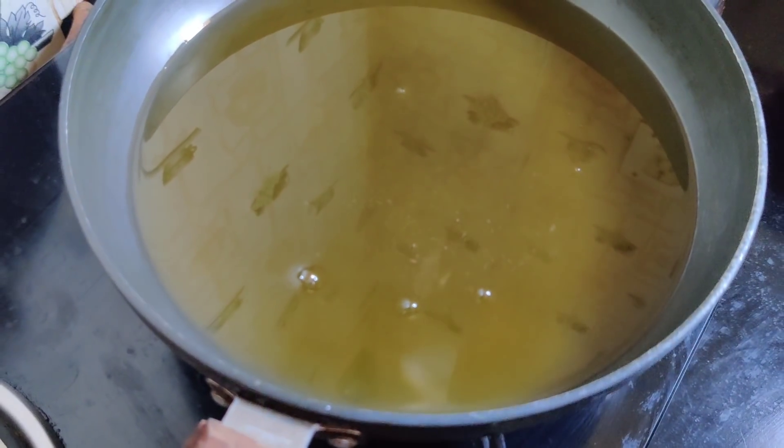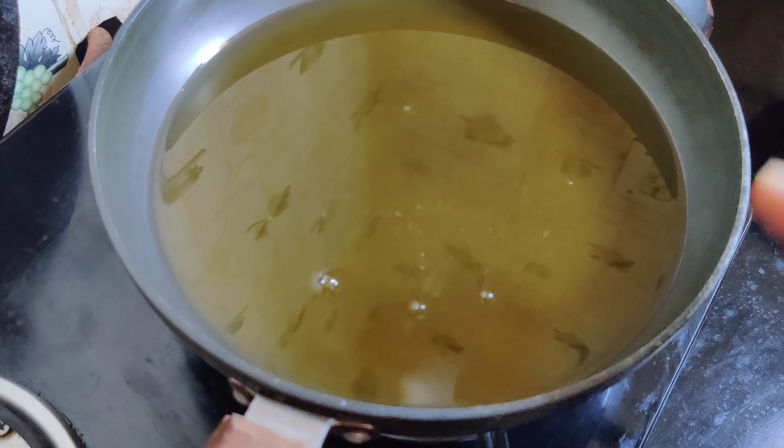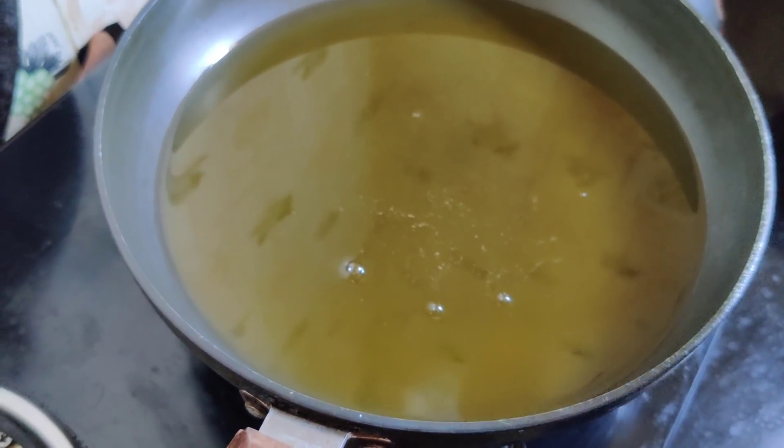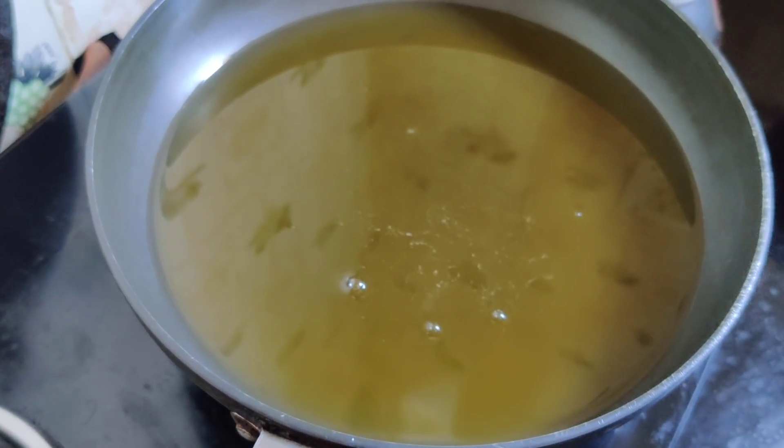It's a small amount of water. If you want to use it, you can use my WhatsApp number. I will tell you about the rating. This is a small amount of water. I always say that we have skin and hair.